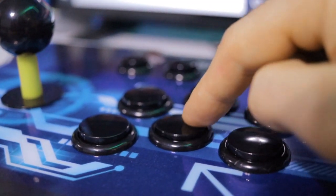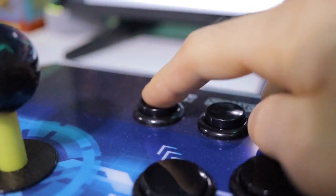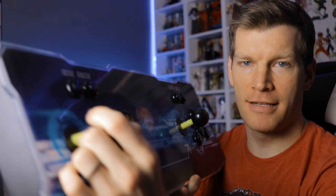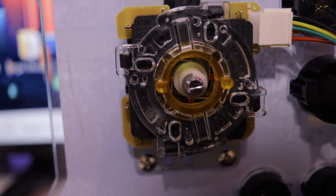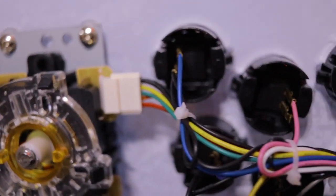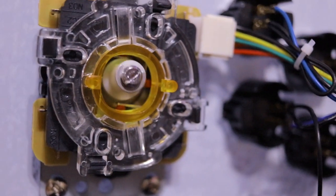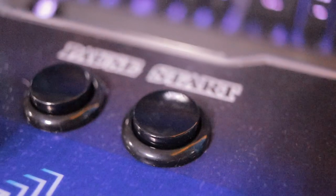The buttons are not name brand by any means, but they are sufficient — I actually felt they were more than good enough. The joystick itself is a Sanwa clone with a circle restrictor gate inside, which was kind of surprising to me. Most of the time you'll see square restrictor gates in these, but this actually has a full-on circle restrictor gate inside. Up top you've got coin, start, and pause for both player one and player two.